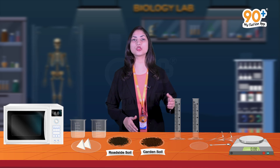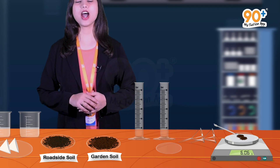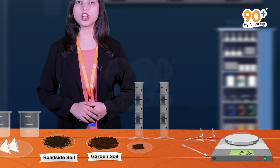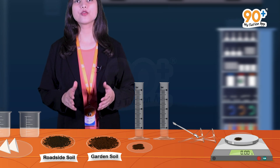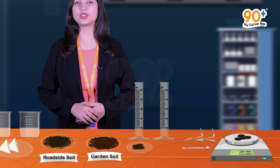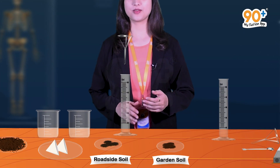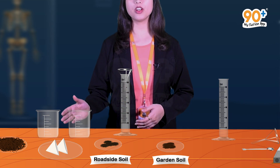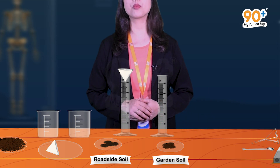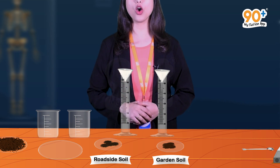First we will keep a watch glass on the weighing balance and then tare it. Using a spatula, we will add garden soil to the watch glass until it reaches 20 grams. Likewise, for weighing roadside soil we will take another watch glass and tare it, then transfer the roadside soil to the watch glass until it reaches 20 grams. Now we will take a measuring cylinder, put a funnel over it, fold a filter paper in the shape of the funnel and place it over the funnel. We repeat this setup with a second measuring cylinder, funnel, and filter paper.